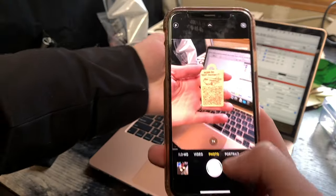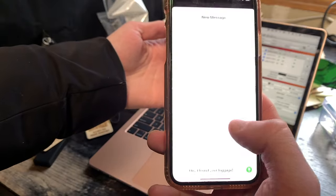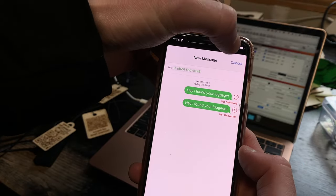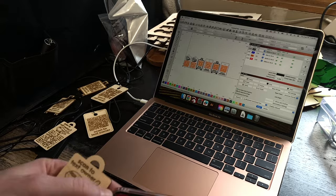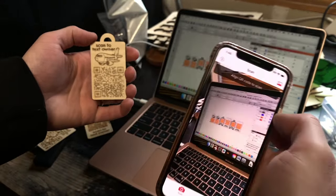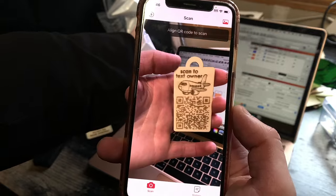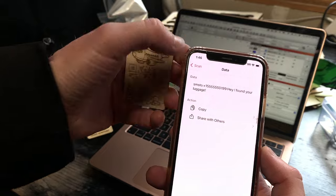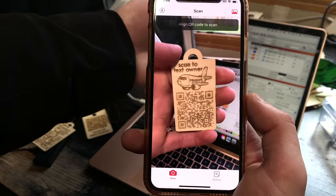Something weird that I've run into while working on this project and doing a lot of test scans with my iPhone is that it can tend to bug out the new message screen and it won't close. The way I've gotten around this is by using a third-party app simply called QR Code to do all my test scanning. I'm not affiliated with them in any way — it's just what I've been using and I've been happy with it, and I'll have a link to that app in the description down below.